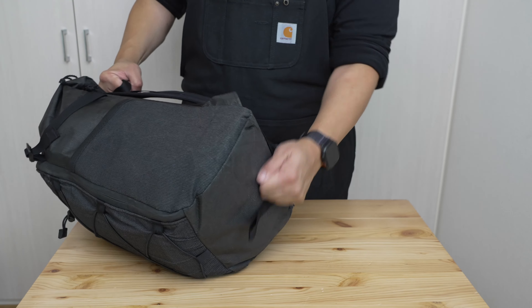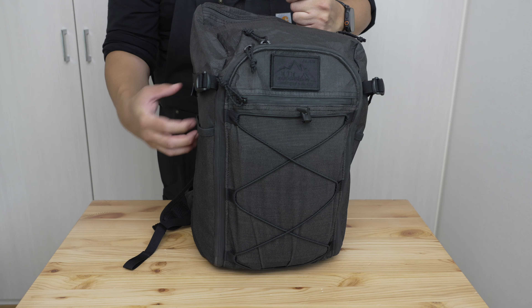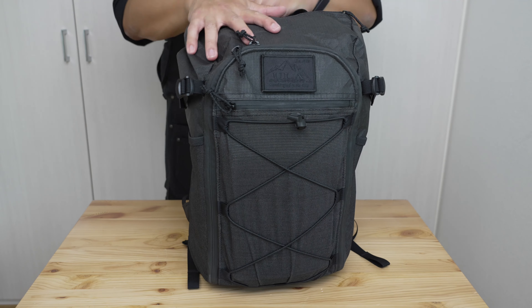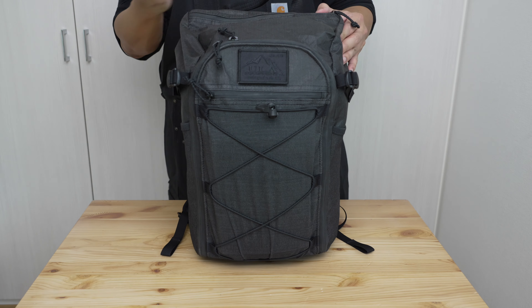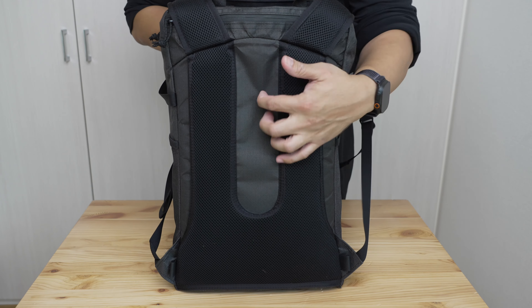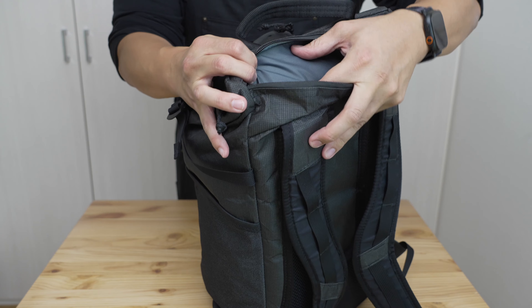I wish there were just one more handle on the side, like many manufacturers have these days — even just beside the water bottle pocket. It would make portaging so much easier, especially because the carry handle is positioned up high. Looking at the back of the bag, there's a relatively thin foam frame sheet — actually two layers, since the laptop compartment has an internal foam layer and then there's a second foam layer on the other side of the laptop.